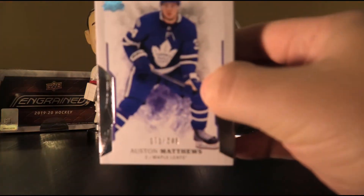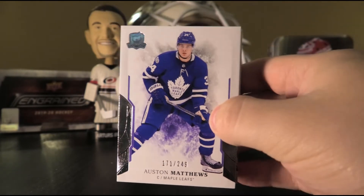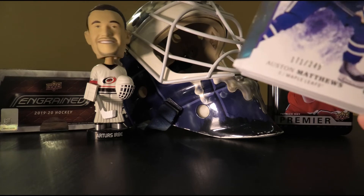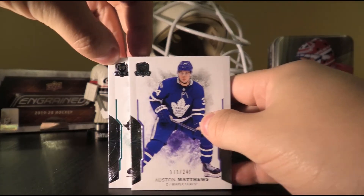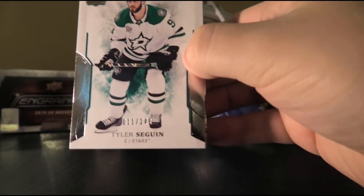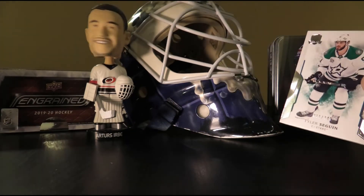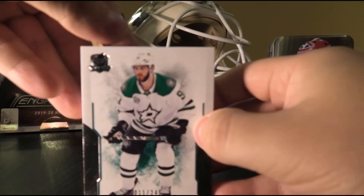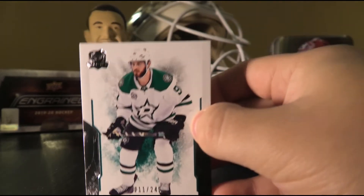First up, an Austin Matthews base card, numbered 171 of 249. Urbe's verdict: eh — we're not excited about the base, but at least Austin Matthews is one of the names. Followed by a Tyler Sagan base, numbered 11 of 249. Urbe's verdict: nah. Not the best base to be had — doesn't go for too much.